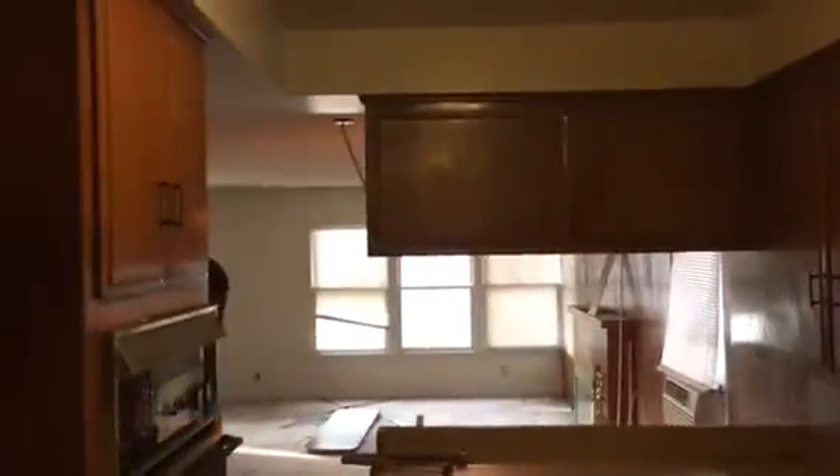So far, this is what it looks like. The washer and dryer will be relocated to the garage. Here's another angle for this kitchen so far — that's what the kitchen looks like.